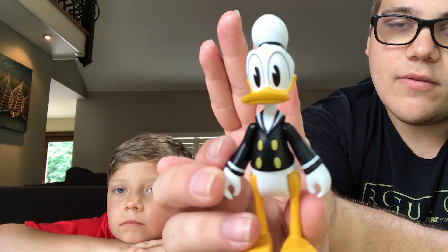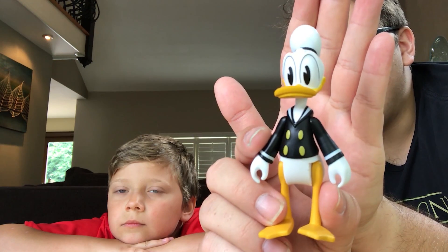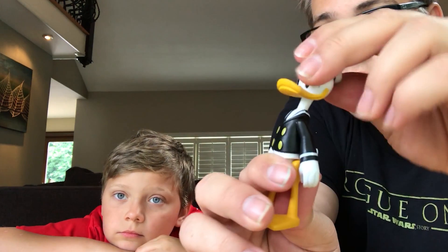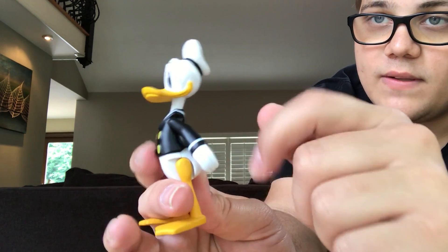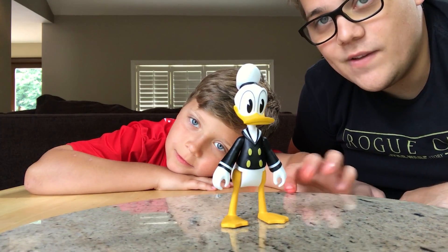He's even got his little sailor outfit going on there, like the old sailor outfit he had way back when he was first introduced years ago. Donald Duck's arms don't really go 360 — they could if it wasn't for his big face. His head can rotate 360 degrees. His legs can go forward and backwards. No articulation at all in his tail whatsoever, but a really cool figure. Anthony's going to show you a little 360 look at the Donald Duck DuckTales figure.